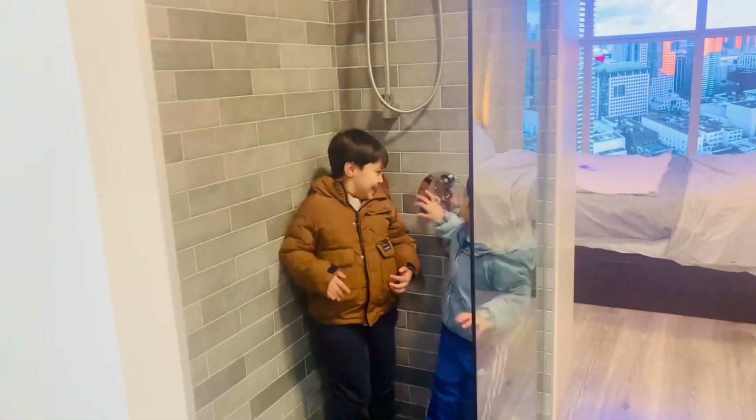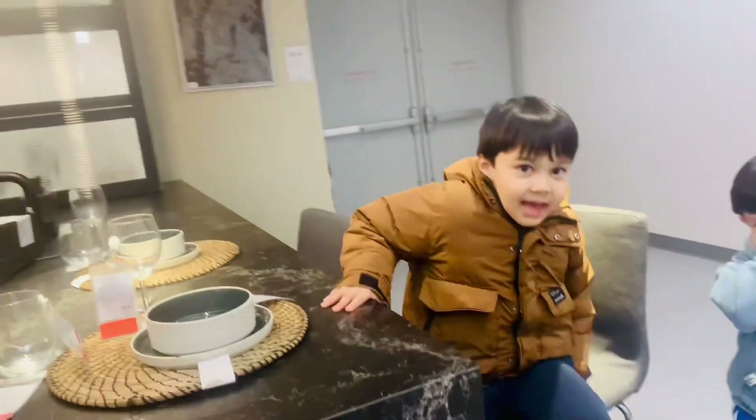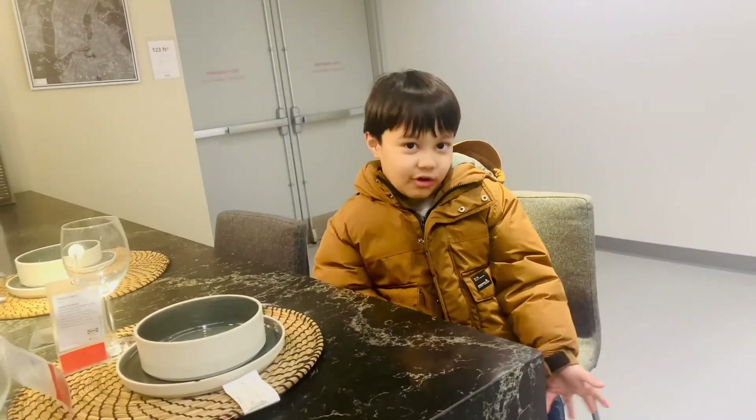Okay, let's go, guys. I know how to sit on this tall chair. Good job.